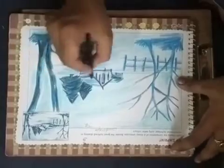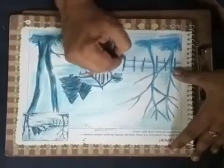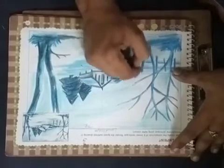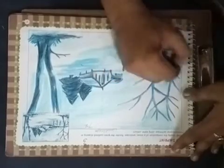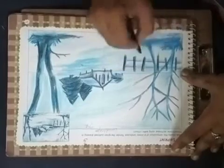And now we are filling this black part, the fence, and we are filling the parts now with three.